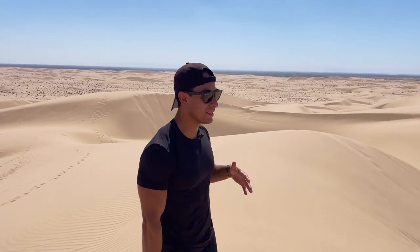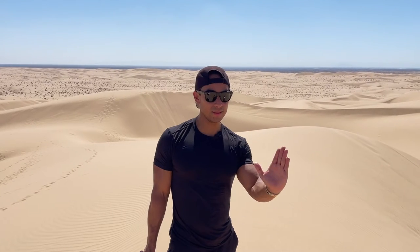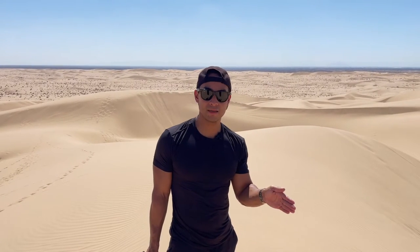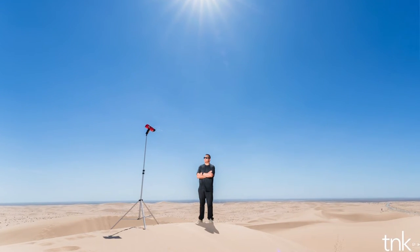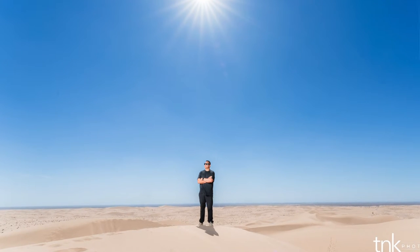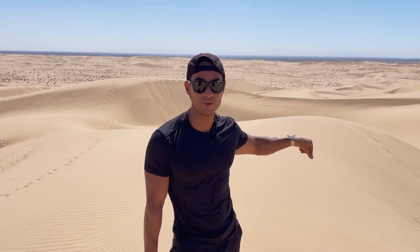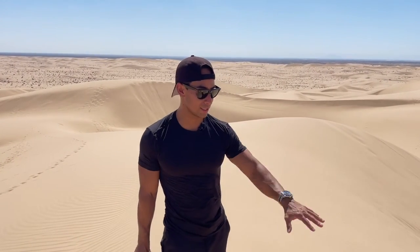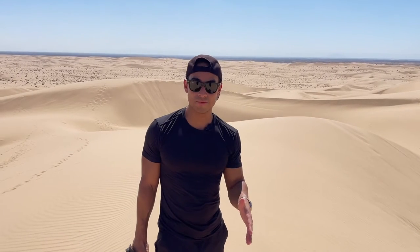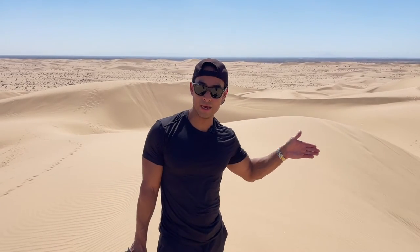One thing I try to avoid — but sometimes still do — is leaving the light stand in the frame. If you leave the light stand in the frame, make sure you put it somewhere that's going to be easy to Photoshop out. Try to place it in an area where you can clone from the left or right pretty simply. I've made the mistake of putting it next to a handrail with stones and it was much more difficult to Photoshop out. So already be thinking about how you're going to remove it.